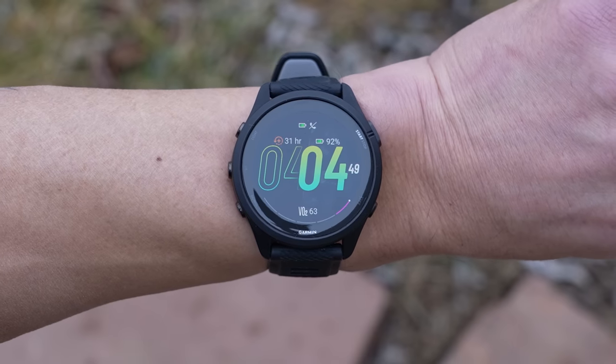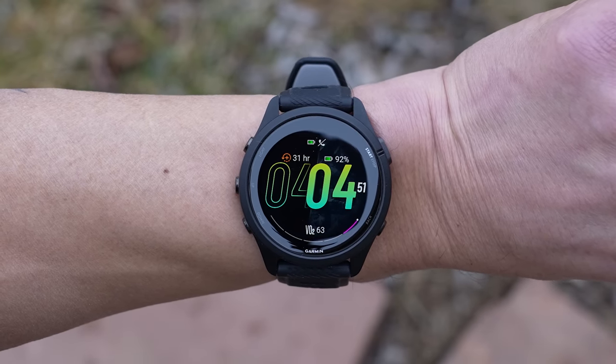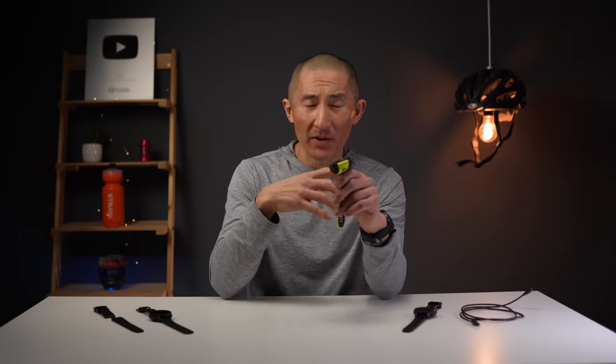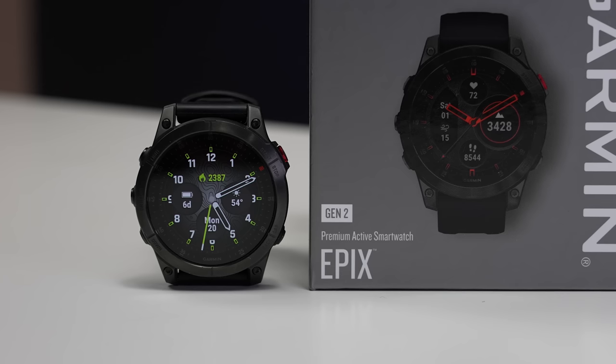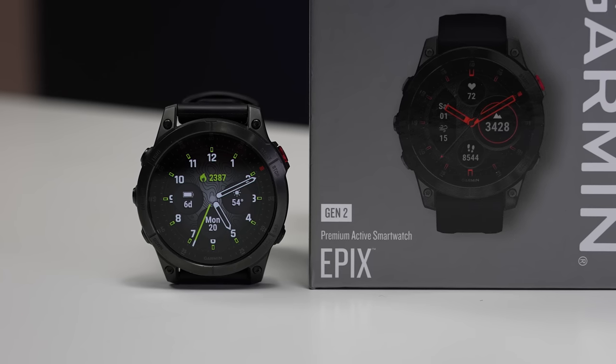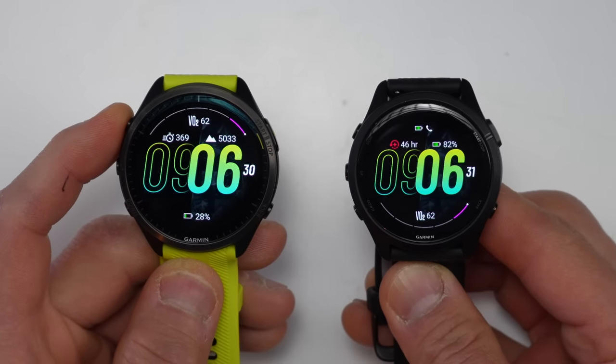Before we get into all the details about this new Forner 965, it actually isn't the only new watch Garmin is releasing today. They're also releasing the new Forner 265, which is essentially an AMOLED version of their Forner 255 Music. There are a couple of new things added to the 265 too, and I've got a full in-depth review of the 265 linked in the description below. If you're curious about the differences between the 265 and this new 965, I've also got a full comparison video for those two watches.